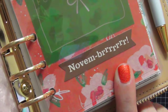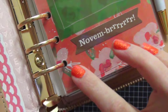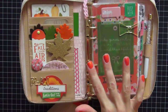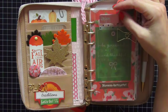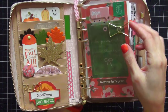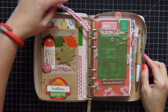I love this ephemera piece that says 'November' — it's going to get really cold really soon. This background paper is from the Planner Society October kit as well. I love the way the pink, orange-red, and green tied back to everything else. I have a Heidi Swapp puffy sticker up top that says 'Enjoy,' and a piece of ephemera that says 'Busy Week' because I feel like every week in November is going to be very busy.